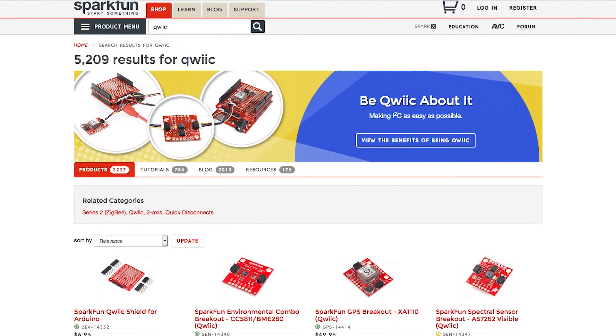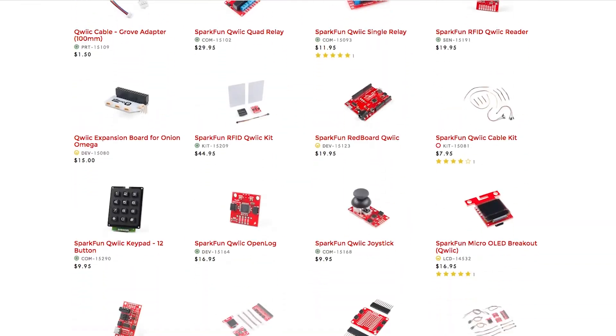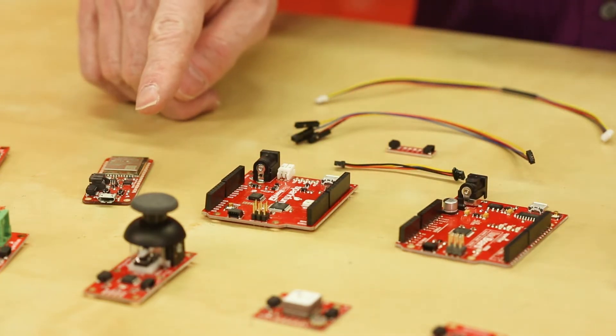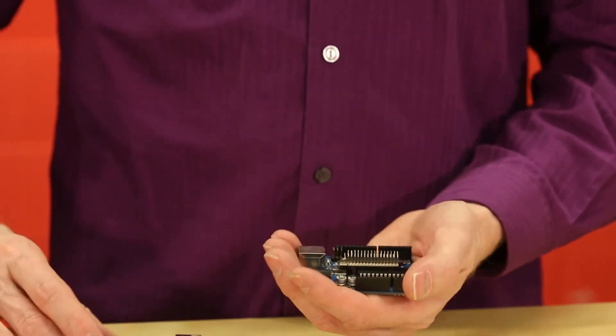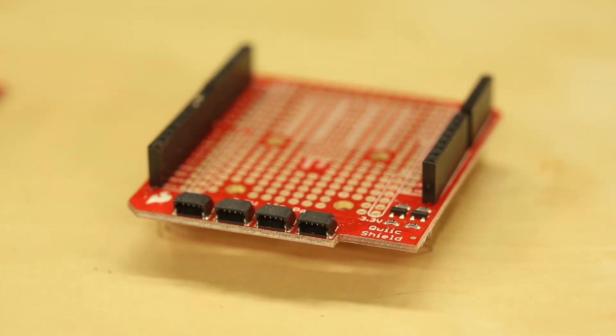We've really enjoyed the ease and convenience of the QUIC system, and have been working to expand it, with new boards coming out every month. Boards like the Redboard QUIC, the Redboard Turbo, the Thing Plus ESP32, and several others now all come with a QUIC connector. But what if you have a pile of Arduino UNOs, Onion Omegas, or Raspberry Pis? No problem there — we now have a QUIC shield for each of these boards.